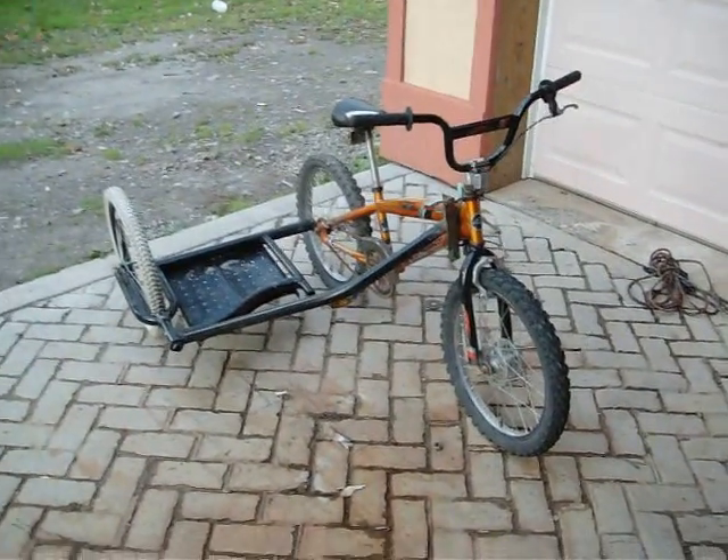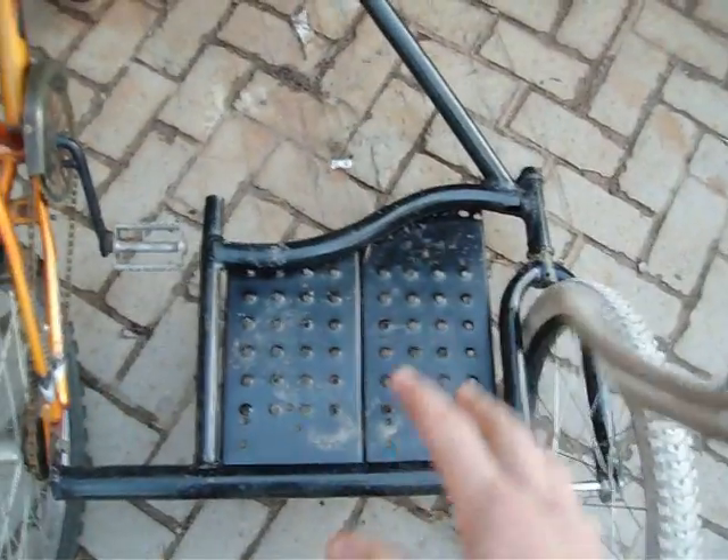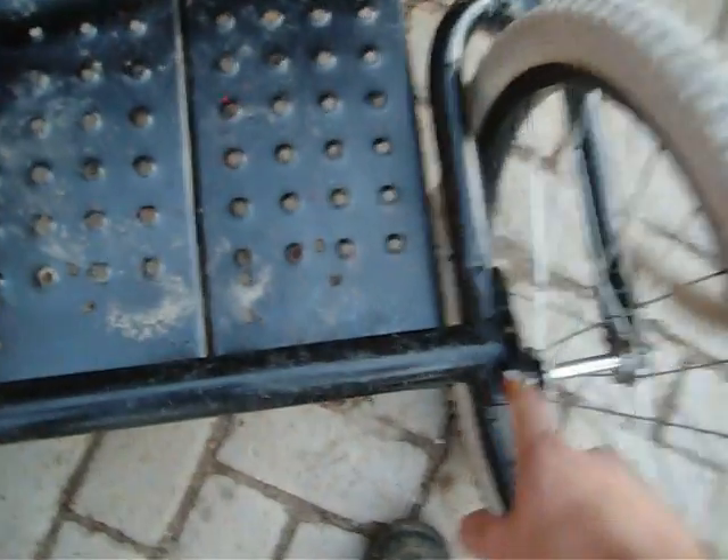This is my side hack. I used an old bike frame for the basic frame part of it. You can see here, that's the forks. That's where the handlebar used to be, and that's the rest of the frame.